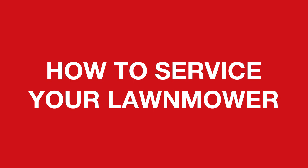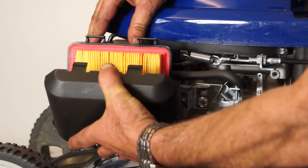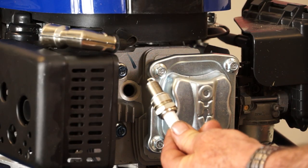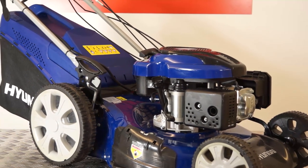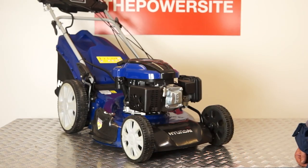In this video I'm going to show you how to service your lawnmower to get it ready for summer. We're going to remove the spark plug, replace the air filter, replace the blades, change the oil, and finally replace the spark plug. For this process I'll be using a Hyundai HYM 51SPE electric start petrol mower, but the technique should apply to almost all domestic lawnmowers.